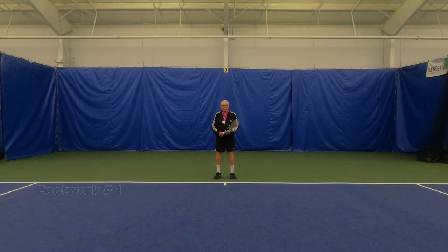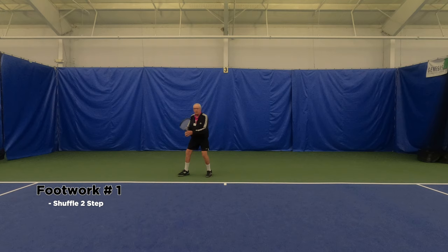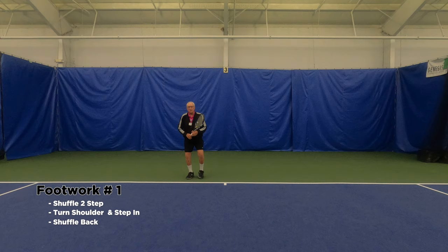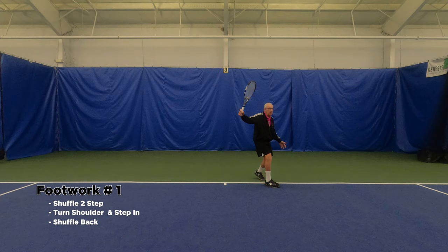The first footwork is for a ball coming to your right that's not too hard and not too far away. You do what's called the shuffle: on the second step you turn your shoulders, step in, and swing your racket. Shuffle back — one, two, turn and swing. The same applies to the backhand: one, two, turn and swing, then back again.